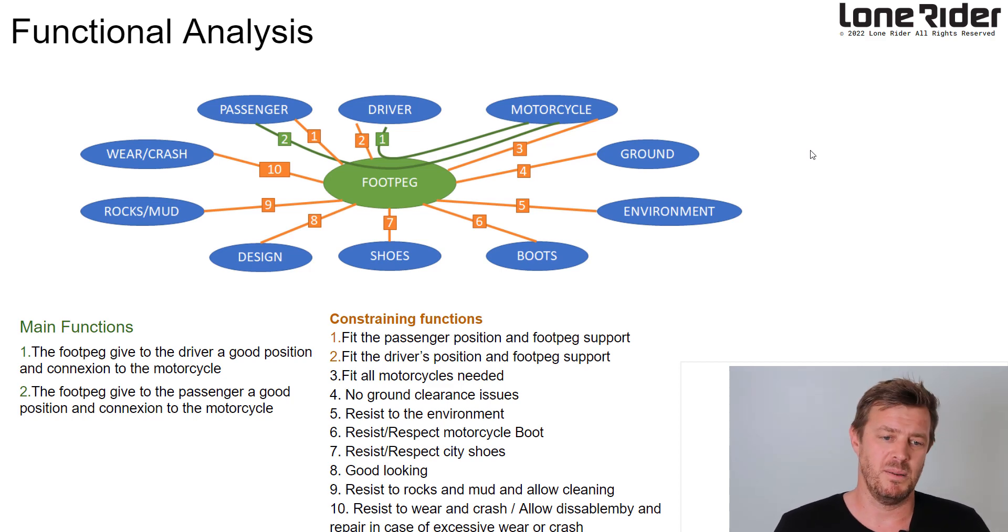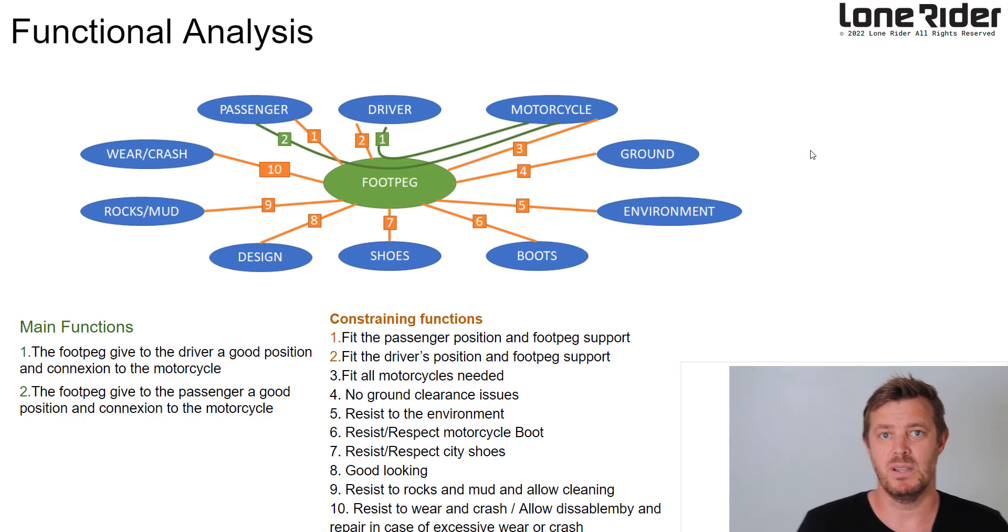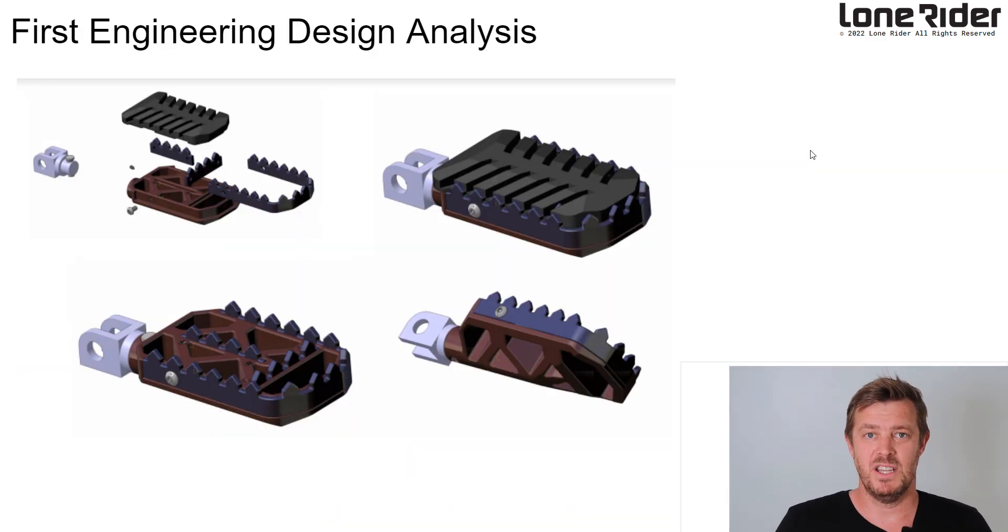This is a basic functional analysis of what we need. There's the driver, the ground, the environment, the boots, the shoes, the design, the mud, rocks — all have to interact with the foot peg and each other. So there's a lot of constraints here. Our first round of engineering was this concept here — what we thought we needed from the functional analysis and all your feedback.